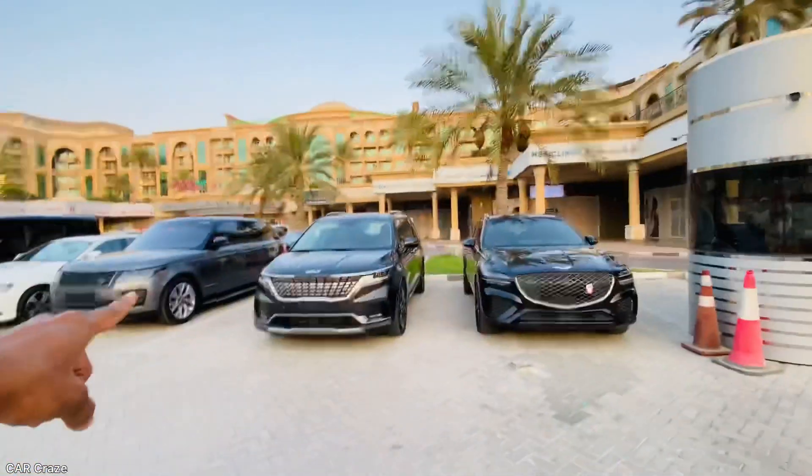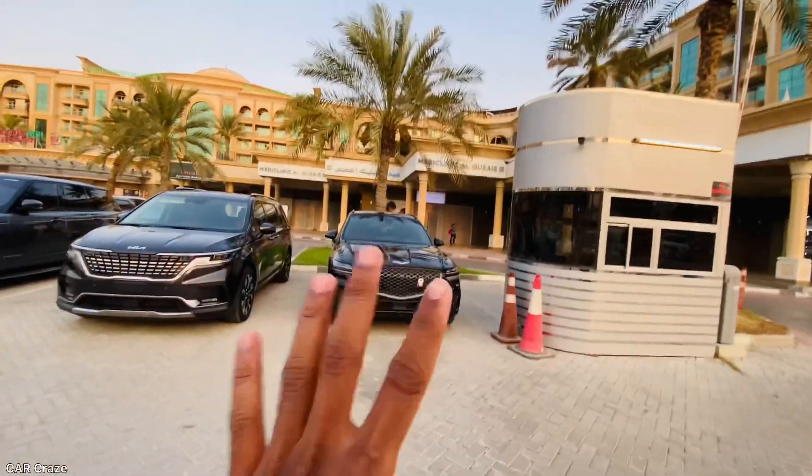I am going to show you a video about this Kia Carnival. I have a GV70. I'm going to show you a video about the cover and details of this vehicle.